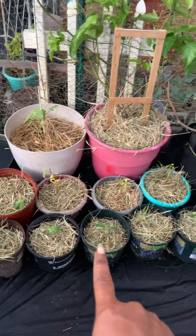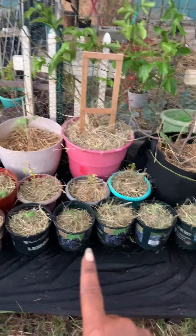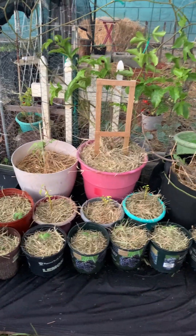I put in some straw and now this is the final finish today. Shalom everybody, Shalom and good night.